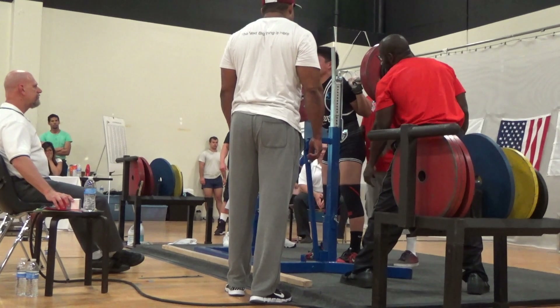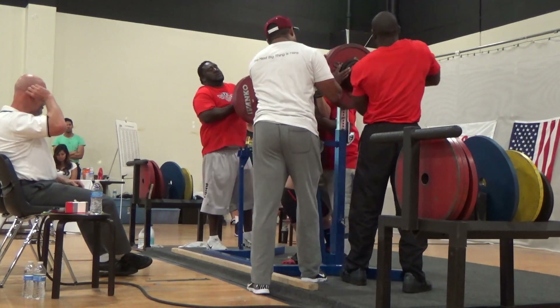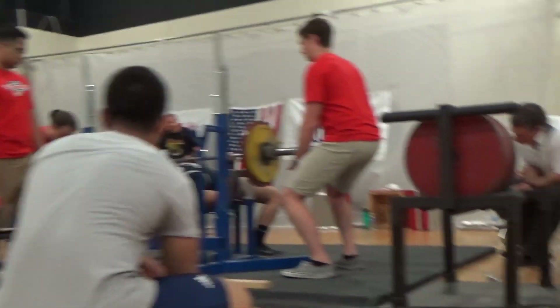It just made me want to do a long bulking season. This meet was in April and I was 163 pounds. Right now I'm 172, so I'm slowly getting weight on after this meet — just doing a long lean bulk.